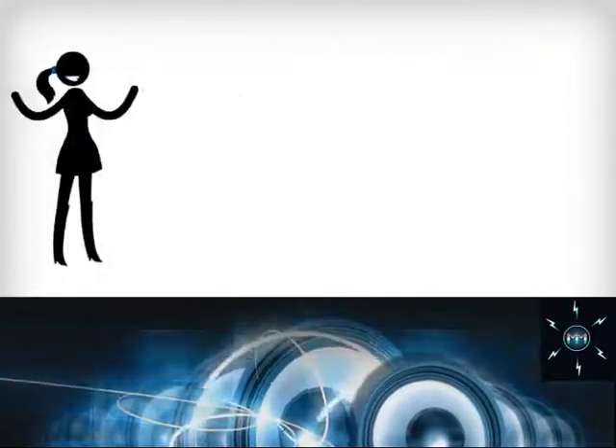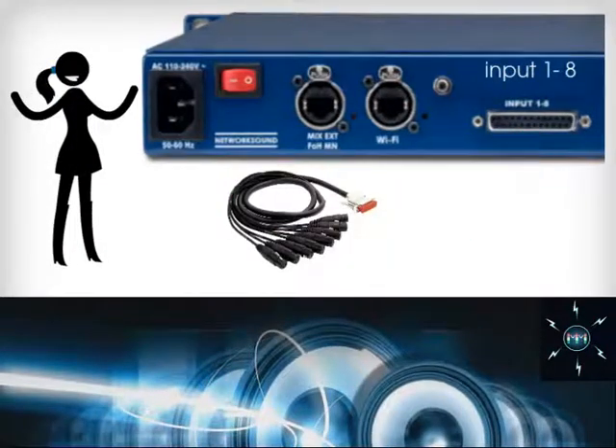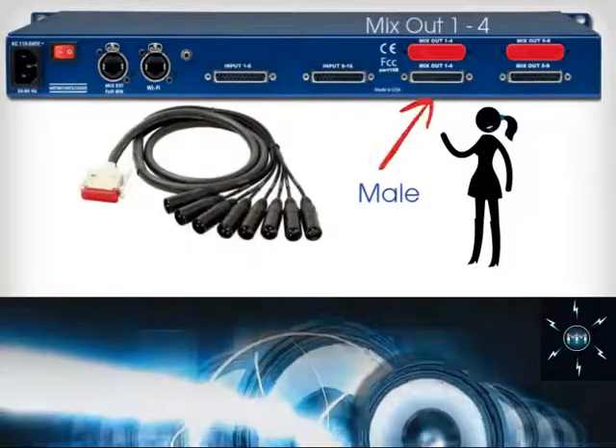Connect the DB25 to XLR female adapter cable to the input channels one through eight. Connect the male adapter cable to the mix outs one through four.